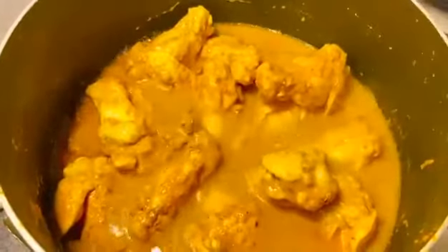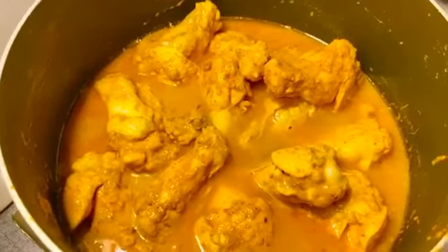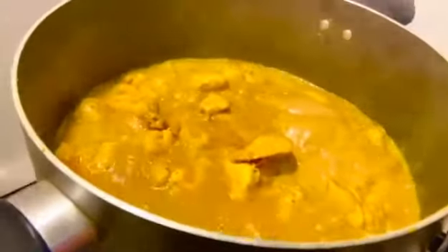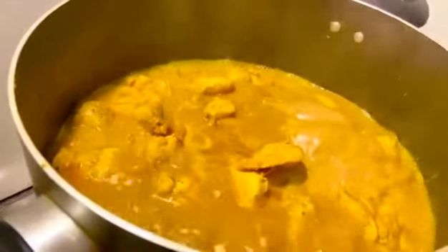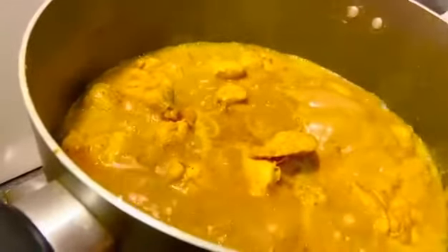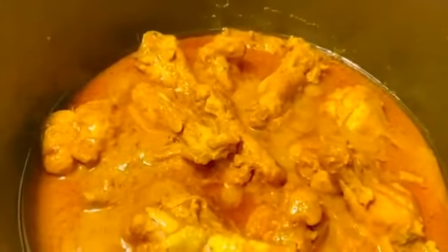I will add a glass of salt and cook for about 5 minutes. Keep it well. I will add the chicken to the pan in a good way and cook it properly.